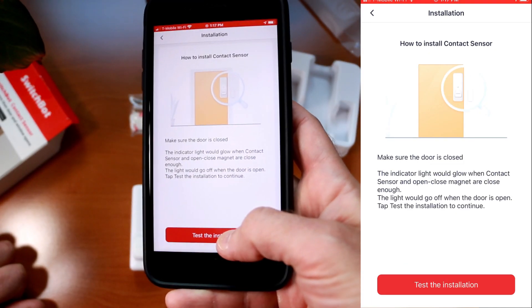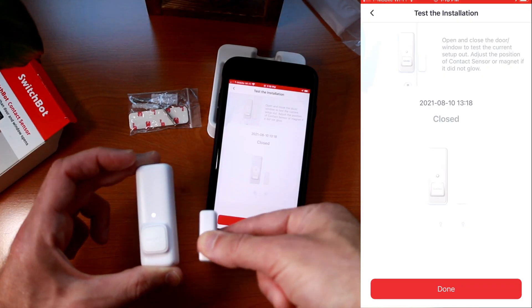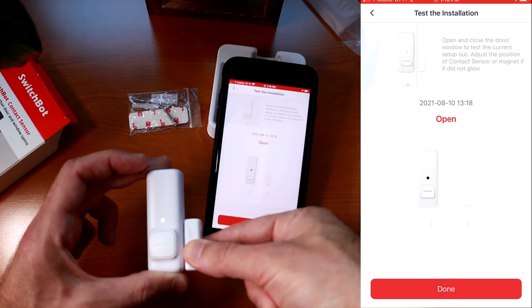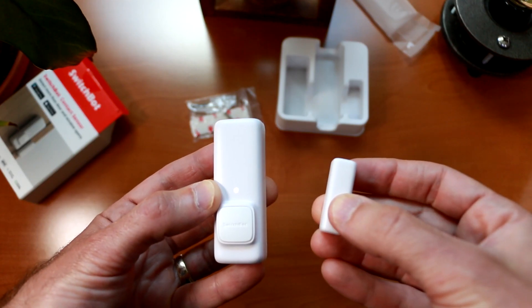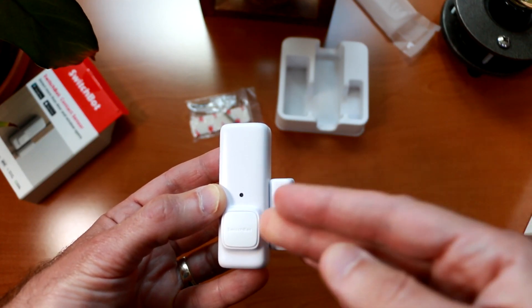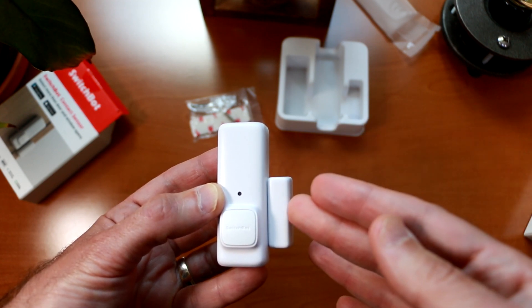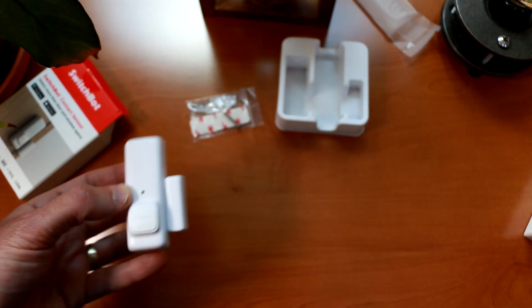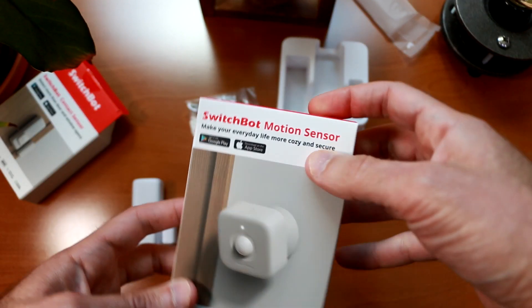Now we can test the installation — we'll do a bench test of the sensor before mounting it. Open, closed, open and closed. Let's push done. All set. Now that we have the SwitchBot contact sensor set up in the app, we'll return to this later and mount it on a doorway and set up some intelligent smart home scenes. But for now, let's switch over to the SwitchBot motion sensor and unbox and test that out.